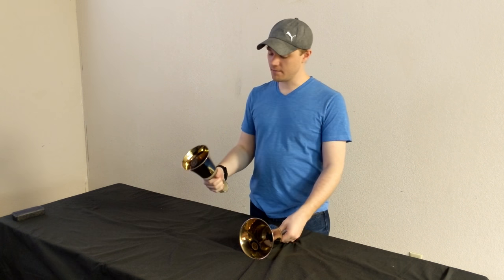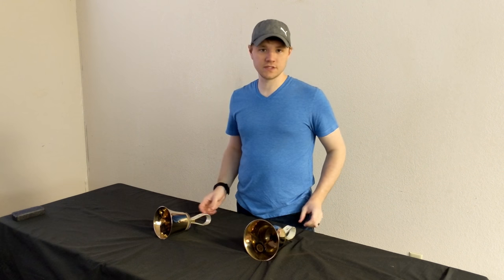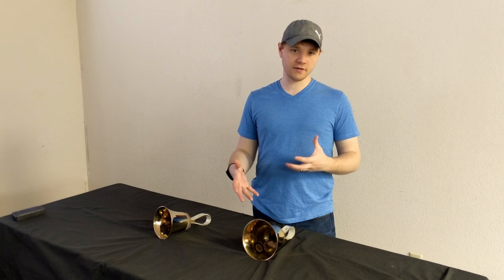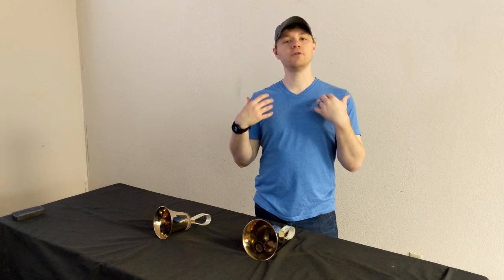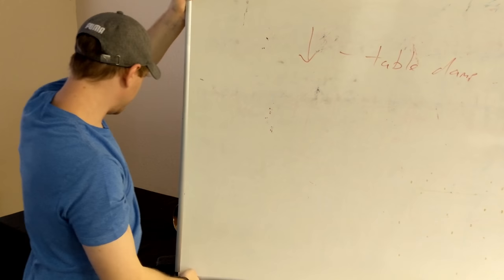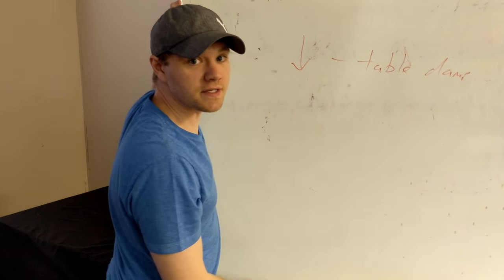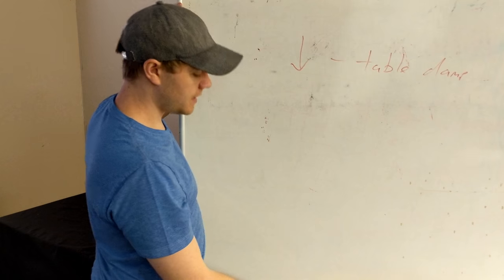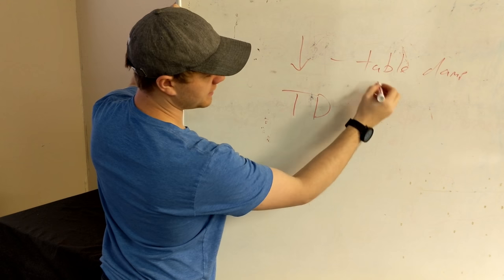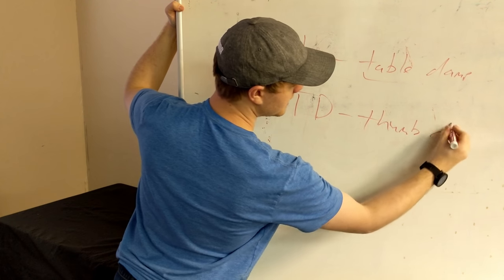Sometimes they combine this at the end of a song. It's similar to articulations, except it's concerned with how do you stop the sound. Another fairly common practice as far as dampening is concerned is what's called the T-D — and it's not the table damp, it is a thumb damp. Whereas the table damp is concerned with stopping the sound, the thumb damp is really more concerned with articulation — how are you going to play the note.